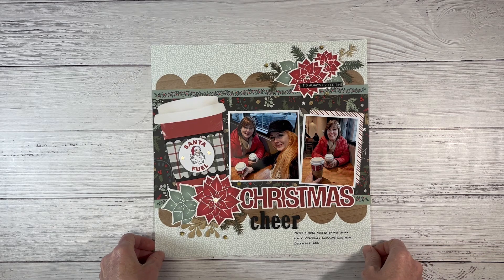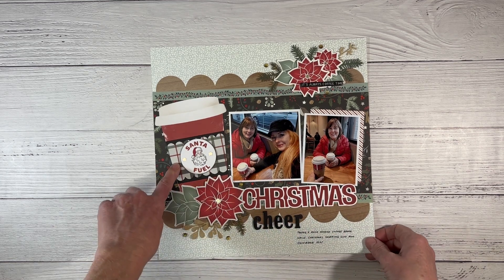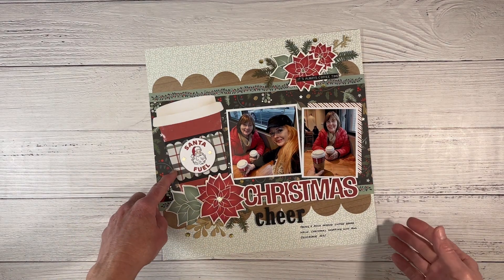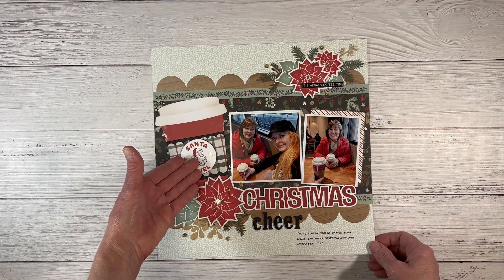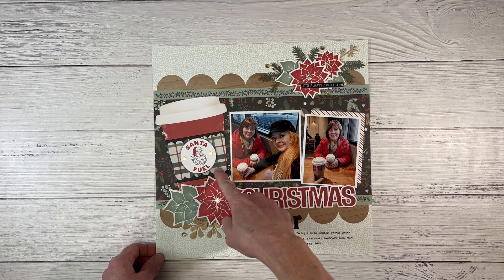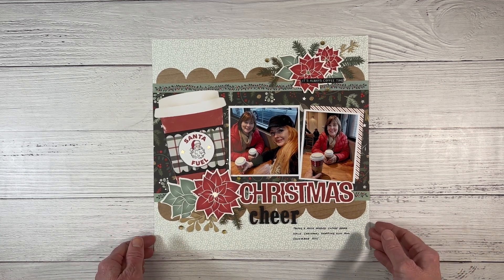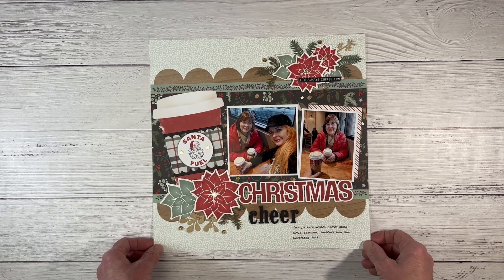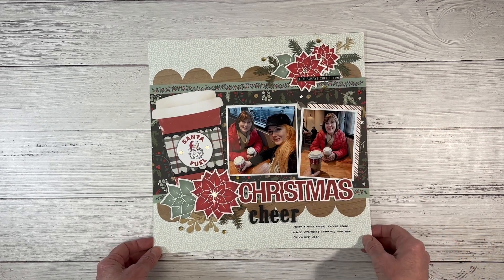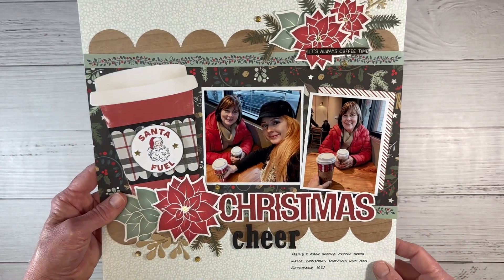Here is another Christmas Story collection layout. Some elements were from the workshop, like the scallop border piece, and I've mixed in some thin cuts. This is a to-go cup die set that opens like a card — great for putting gift cards in, and you can customize it for any occasion by changing the papers and the stamped image on the coffee cup. My mom and I were Christmas shopping and stopped for a much-needed coffee break. Coffee does bring on some Christmas cheer! I also added stickers from the sticker sheet, sprigs poking out the sides, gold glitter gems, and a 'It's always coffee time' sticker from my stash.